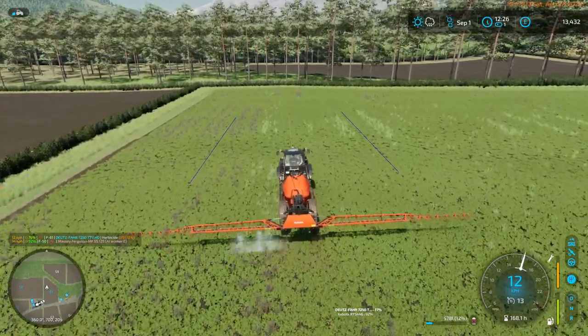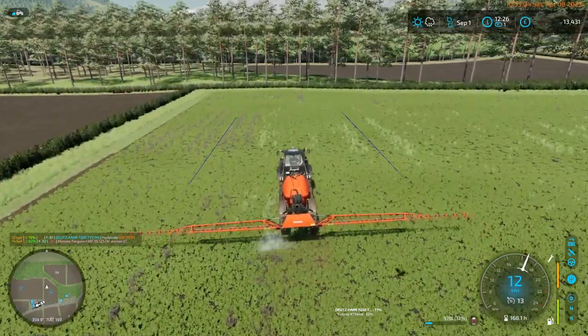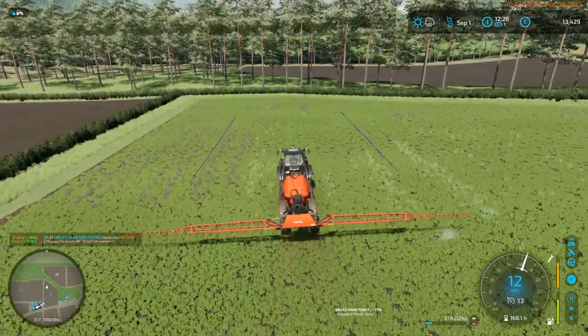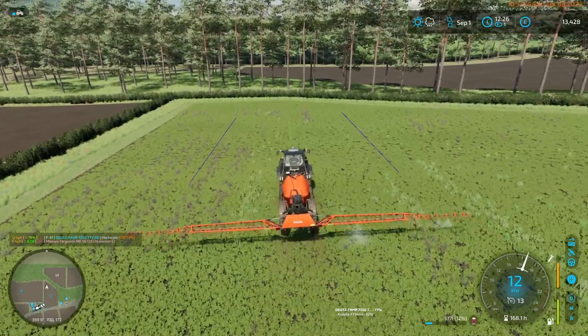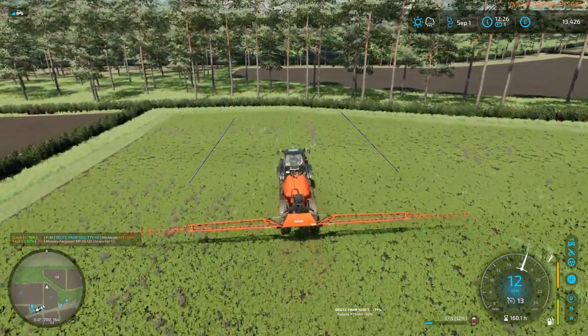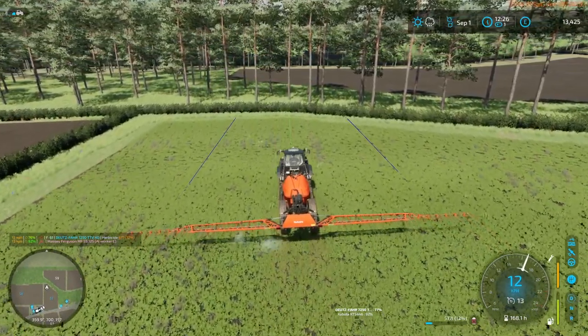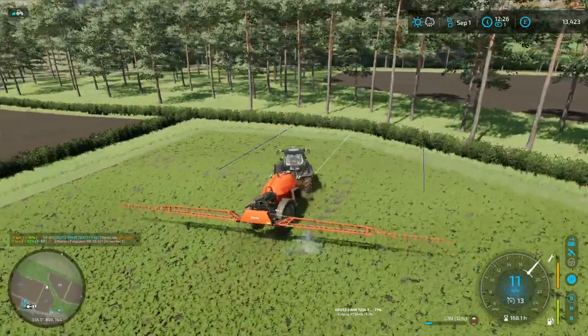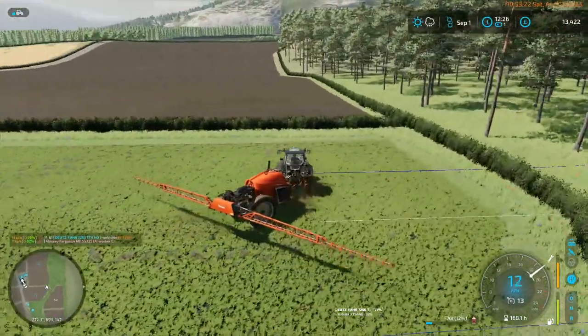One thing I did not check was what our environmental score is on those two soybean fields that we just completed. I think I will take a look at that once we're done spraying this field.